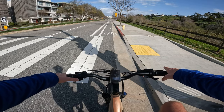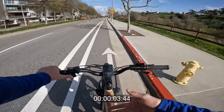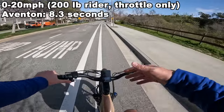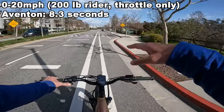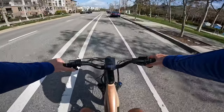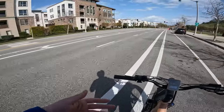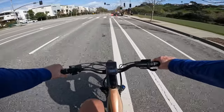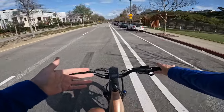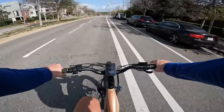On pedal assist 5, max performance, full throttle — the throttle response on this one ramps up very slowly: 10 miles an hour, 15 miles an hour, 20 miles an hour, and this bike will cut you off under throttle only at 20 as a class 2 e-bike should. If you let off the throttle and start to pedal, the bike will assist you again all the way up to 28 miles per hour. The Aventure is a higher-speed bike if you want one that goes really fast.